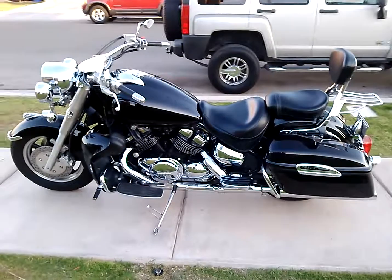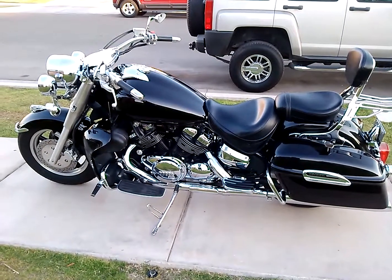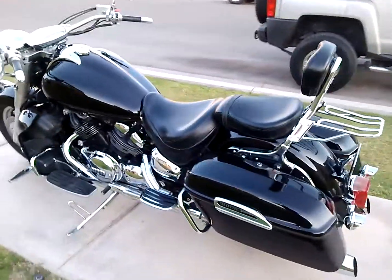Here's a quick video of my Yamaha Royal Star Tour Deluxe. I've had it for quite some time and just got it back from paint a couple weeks ago. Nice bike — go ahead and give you the quick tour on it.